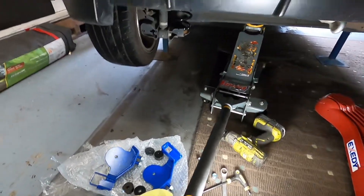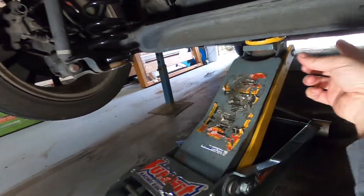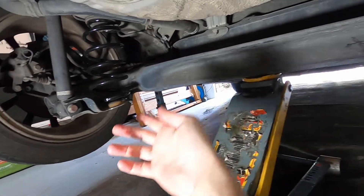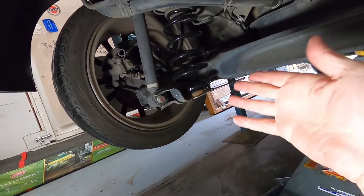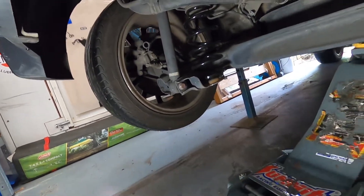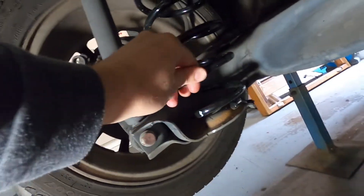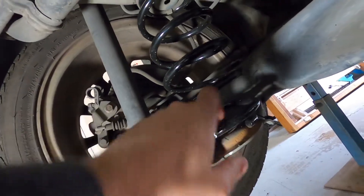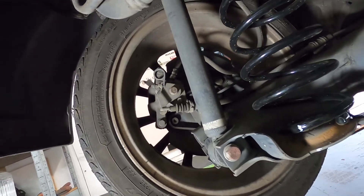Now these are pretty simple to install. You need to jack it up, get it on some stands, but you want to leave your trolley jack there just to keep the tension in the springs, because you've got to undo the bottom shock bolt. And if you undo both at the same time, the whole rear suspension is going to drop down on you. So all you need is a 17mm. You can see what I mean here — the springs are quite loose up in there. I've put a cable tie around them just to stop them in case they hit a big bump and the car lifts up and the rear suspension drops down.